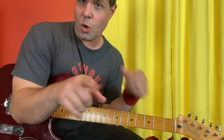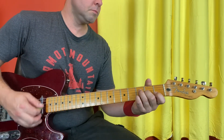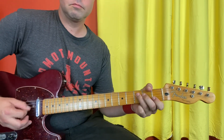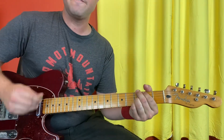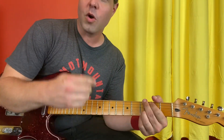And now I'll do the whole intro there, my way for you. G, two, three, four. A minor, two, three, four. G, two, three, four. Moving on.